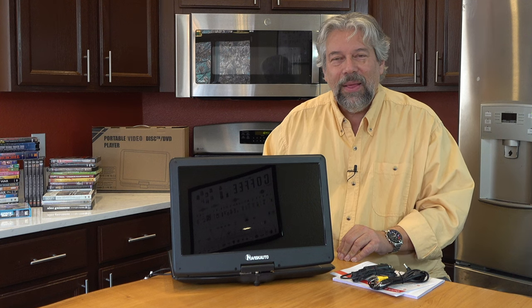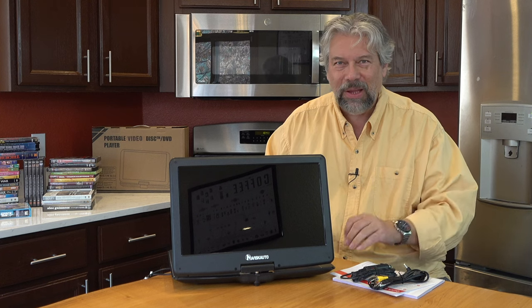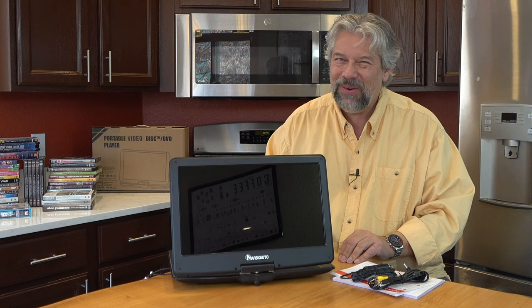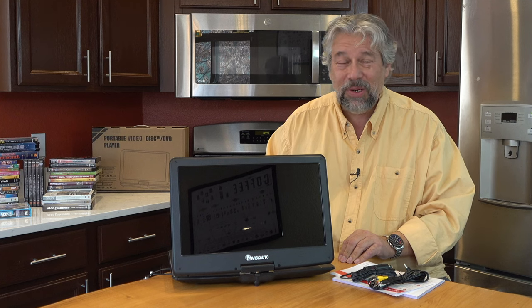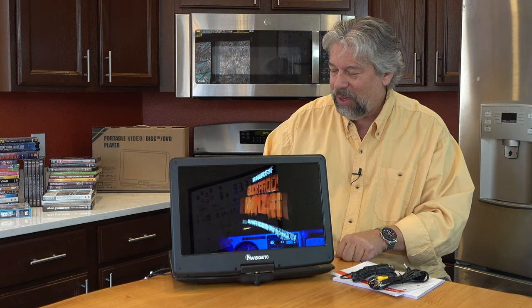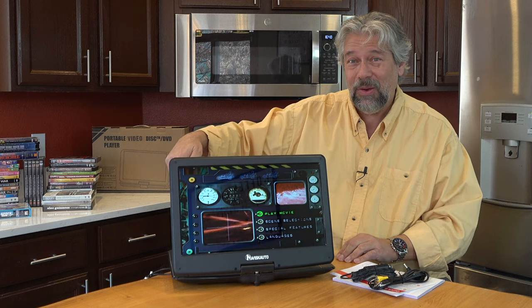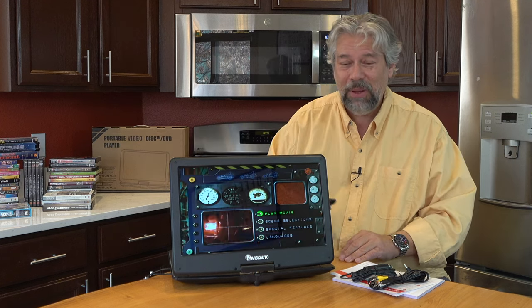It takes a little while to get to the right spot on the DVD. This is sort of the nature of DVDs, which is why streaming is such a nice delight nowadays — everything's just instantaneous. There's my music, but I don't have the license rights to play this, so I'm actually going to mute it again. Suffice to say, it does have audio.